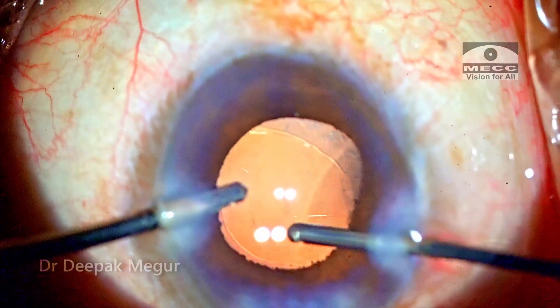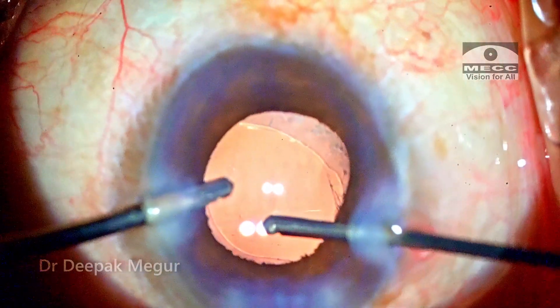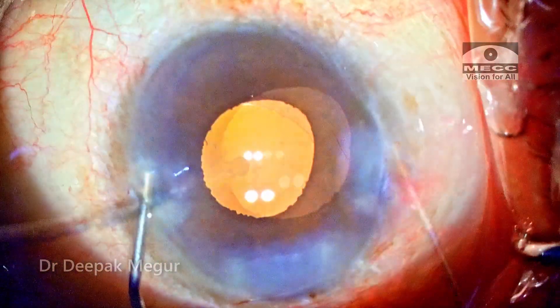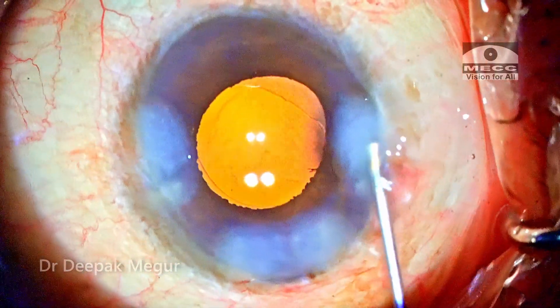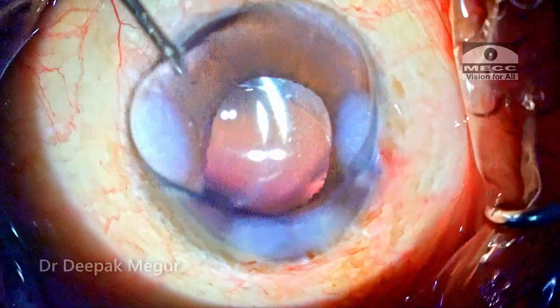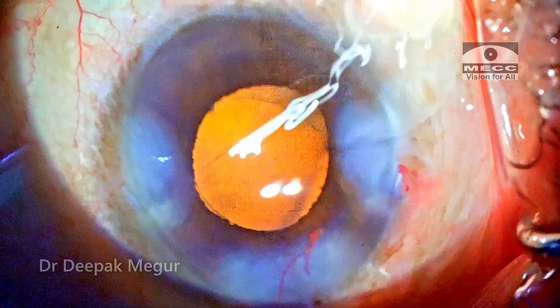Intracameral pilocarpine is used to constrict the pupil so I don't miss any vitreous strand. The side ports and the main incision are hydrated. Intracameral antibiotics are placed and the case is done. This case was done entirely on topical anesthesia — the patient was extremely cooperative.